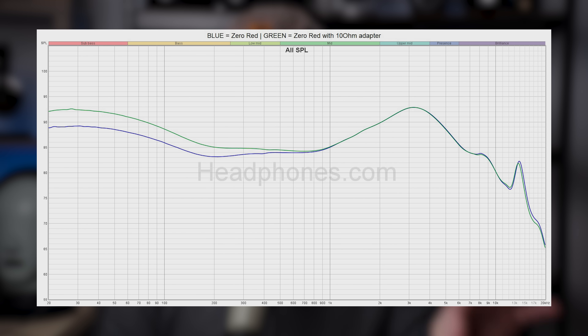Here you can see the differences in the frequency response, both with and without the adapter. I prefer it without the adapter, but I know there are a lot of bass heads out there, and if that sounds like you, then this is the way to go.